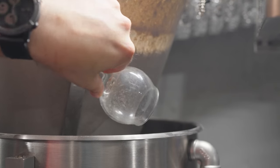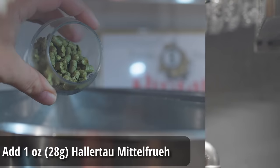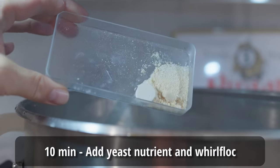I let everything sit at 146°F for 30 minutes, and then the Blichmann Brew Commander — because I had programmed it in — automatically stepped up to the next rest temperature of 158°F for 30 minutes, and then automatically stepped up to the mash out of 170°F for 15 minutes. Once that mash out rest was complete, I removed the grain basket and allowed it to drain for about 15 minutes while I started to heat everything up to a boil. As it was heating, I added in my one ounce of Hallertau Mittelfruhe as first-wort hops and allowed those to steep in the wort. Once I reached full boil, I started the timer on the Brew Commander for about 50 minutes, and at the 10-minute mark I added in one more ounce of Hallertau Mittelfruhe along with a Whirlfloc tablet and some yeast nutrient.